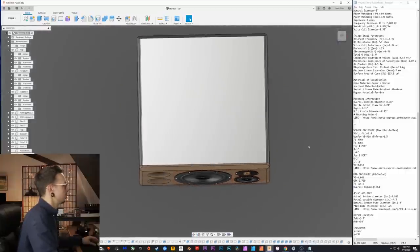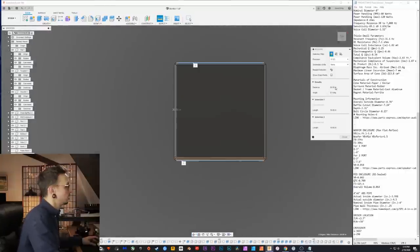This enclosure behemoth is 20 inches by 20 inches — it's a big dude. Some of the astute of you might be wondering why it's 20 by 20 and what about standing waves. You can't have the width equal to the depth — that's standing waves.